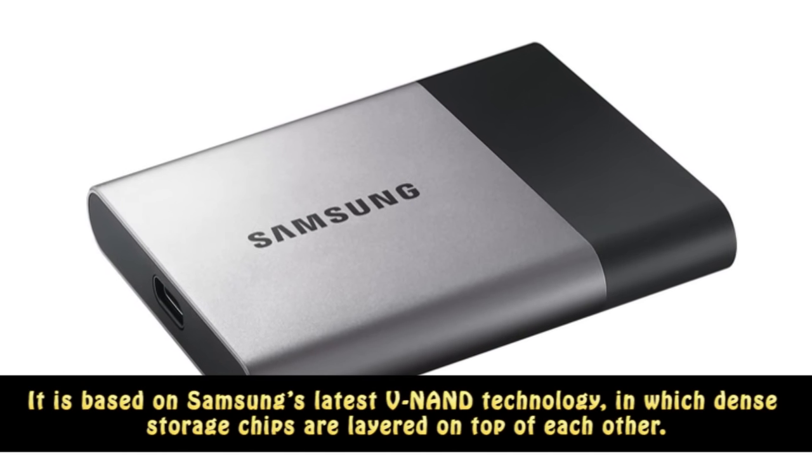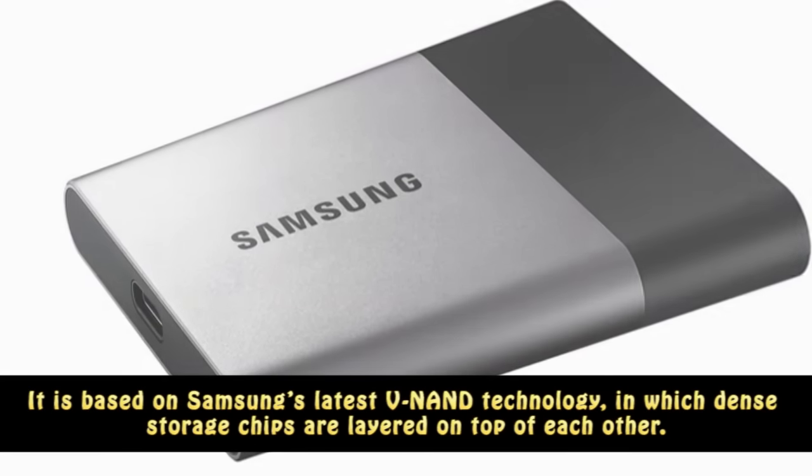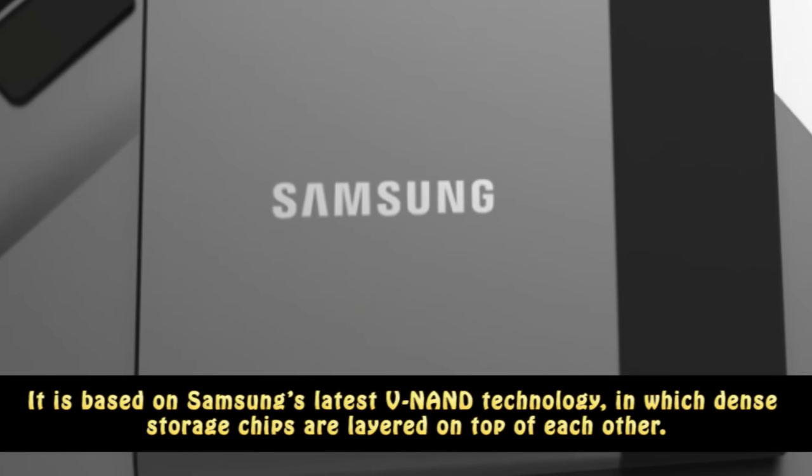It is based on Samsung's latest V-NAND technology, in which dense storage chips are layered on top of each other.